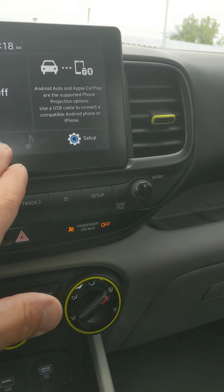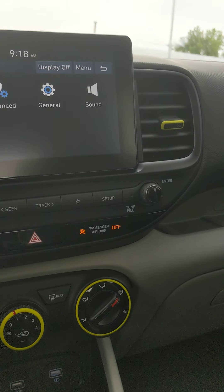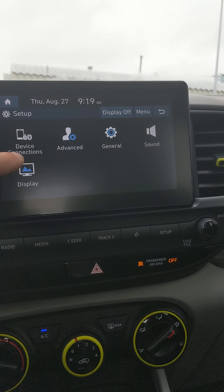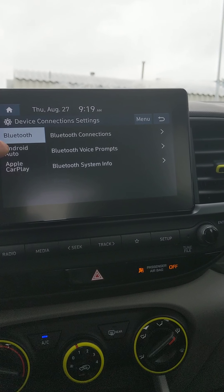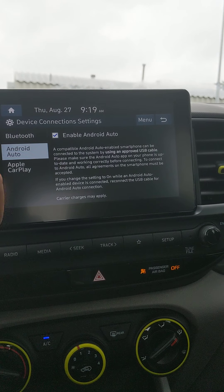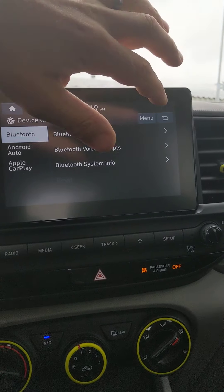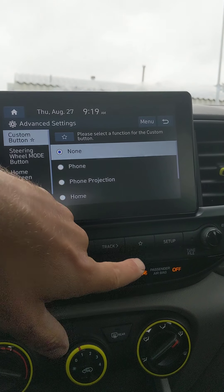There's your phone options, media is off, and there's setup. Go to setup — there's device connection, where you connect your cell phone. You can connect up to five different phones. Apple and Android CarPlay are here — both are enabled.